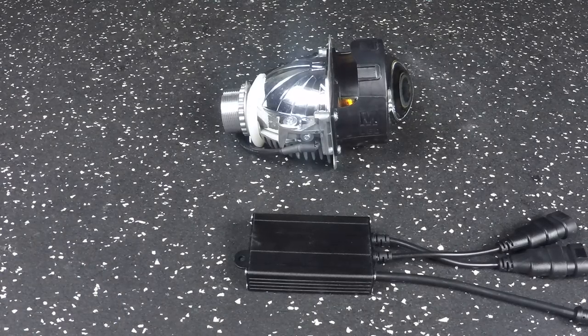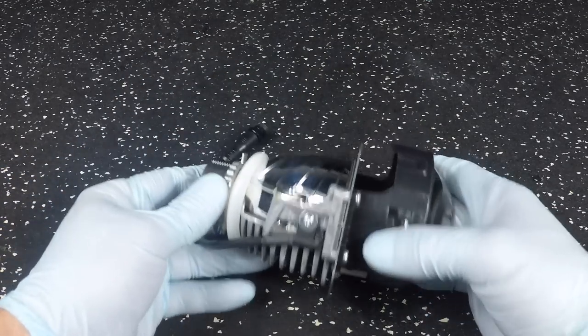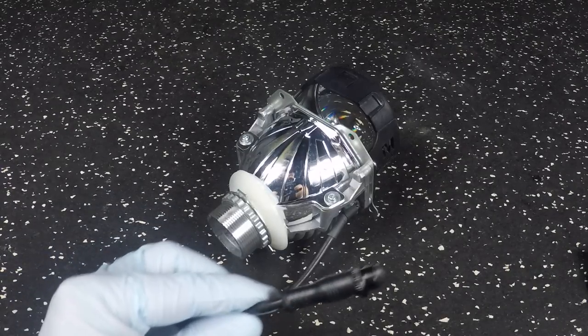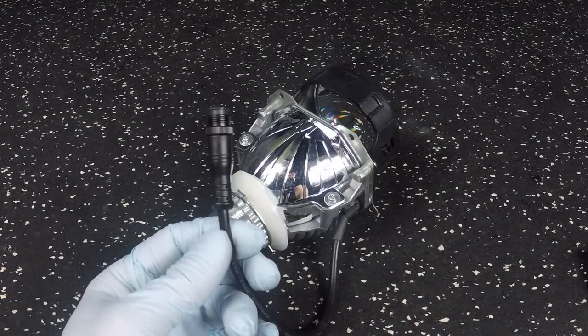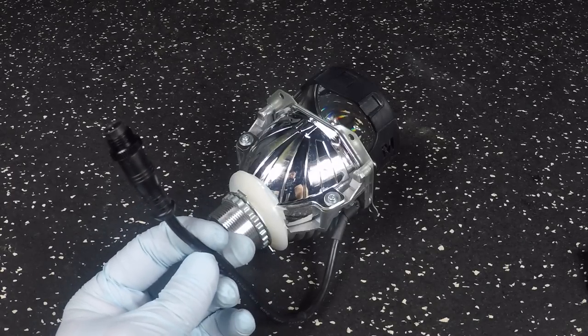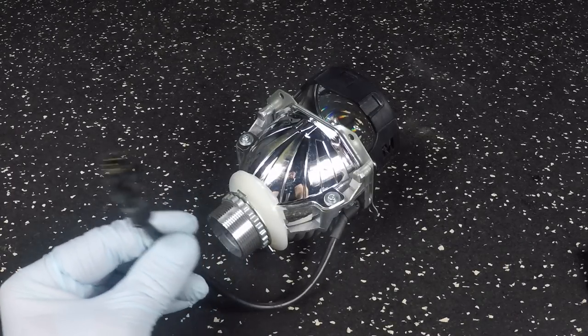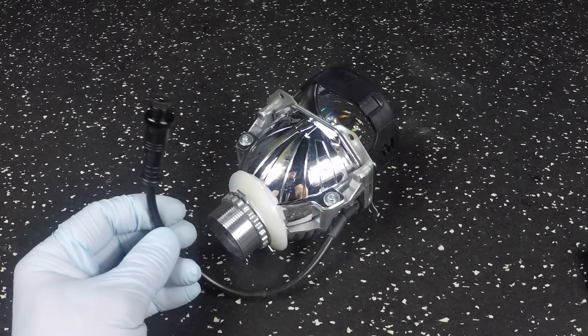You're going to have two of these — two drivers, two projectors when you purchase this kit from us. This is the main projector itself. You're going to see just one wire. It's a waterproof connection. It makes things really simple. If you're exiting the housing, you can easily put a grommet, use a cable gland. You're only going to have one wire controlling the high and the low beam function of this unit.